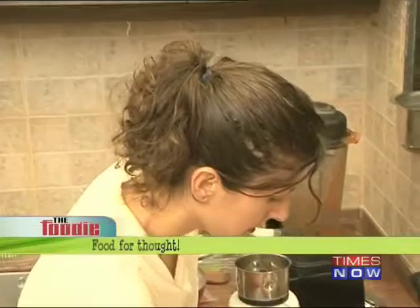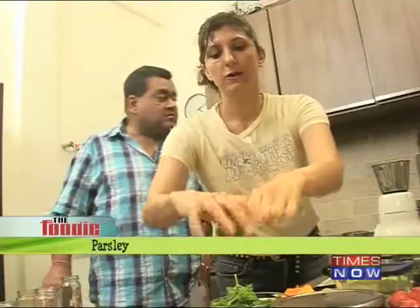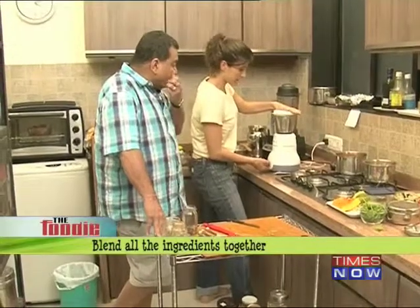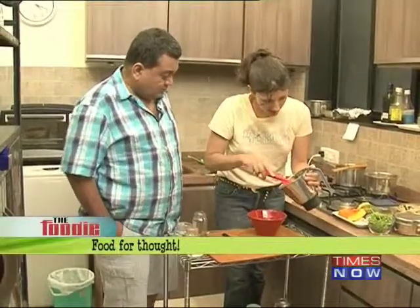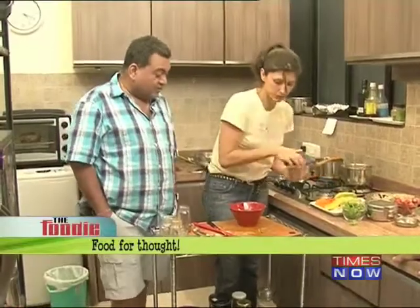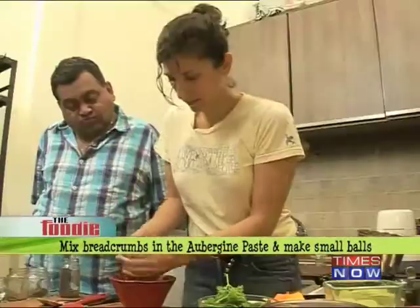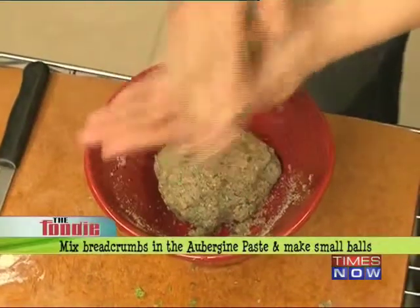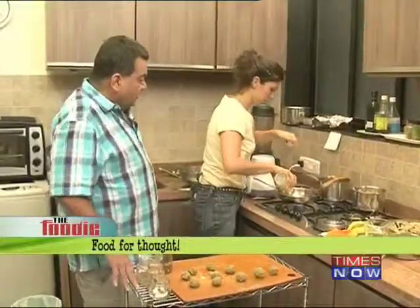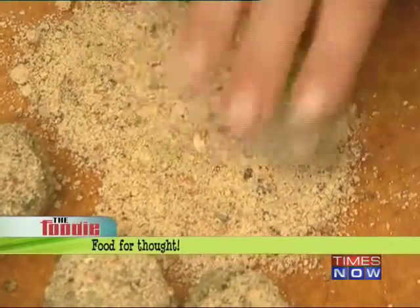I'm going to put the brinjal into the blender along with a sautéed onion, sautéed garlic, and parsley. We also add breadcrumbs to bind it and help it mold. Then we coat the aubergine balls in breadcrumbs using soya oil.